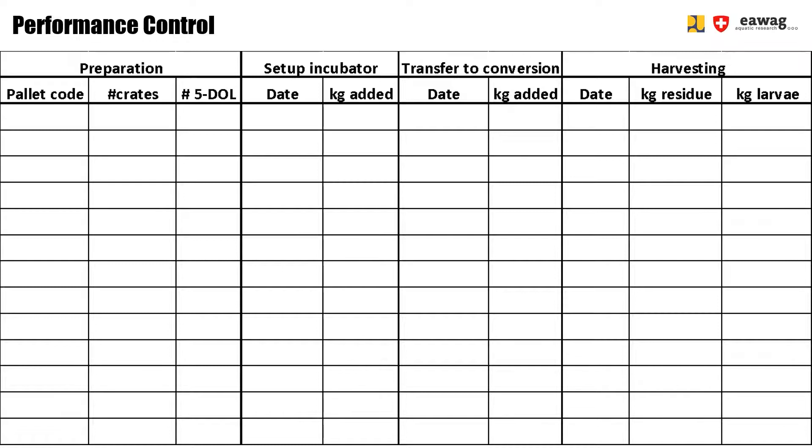This schedule helps the operators to remember which pallet needs to be set up and which pallet needs to be harvested. In addition, it can serve as additional information. For example, when it seems that the performance is going down, you can check this schedule and perhaps notice that actually only one of the pallets performed badly.